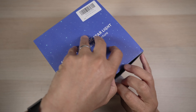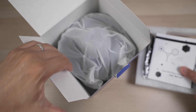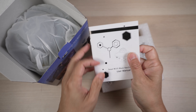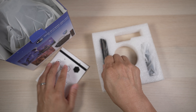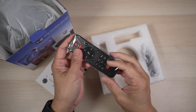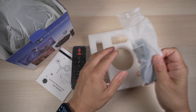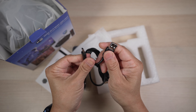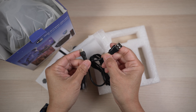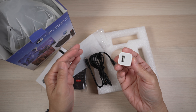Inside the box, there is the projector, an instruction manual — quite a thick one with instructions in six languages — a remote that takes two AAA batteries which are not included, and a USB-A to USB-C cable. It doesn't come with a power adapter. The instructions say it needs 10W or above, but it even works with this little 5W Apple charger for me.